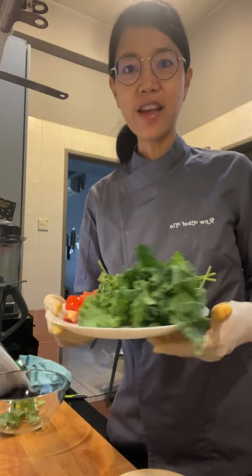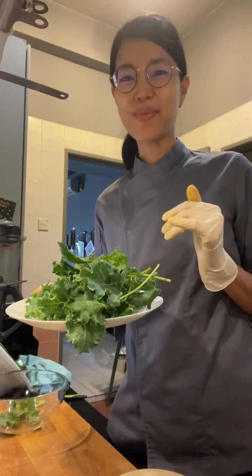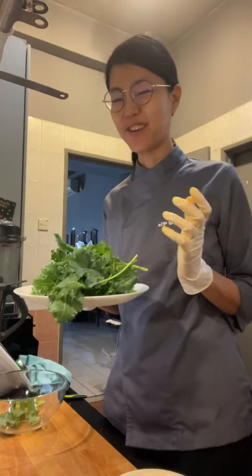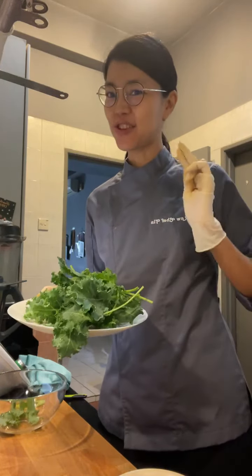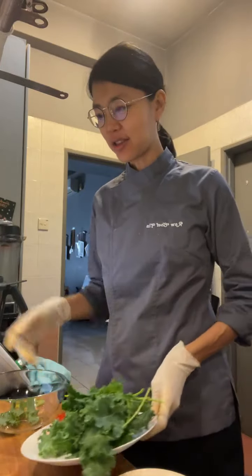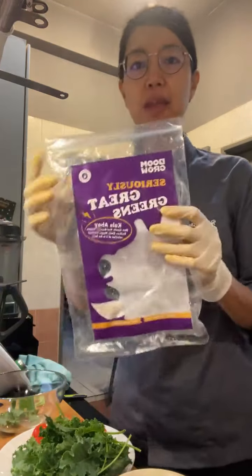Hey everyone, I'm going to be making kale chips. This is an experiment — I'm always experimenting. Let's hope it turns out well.